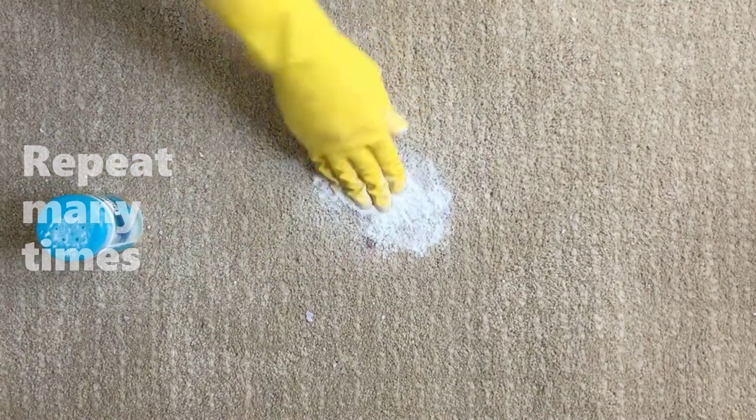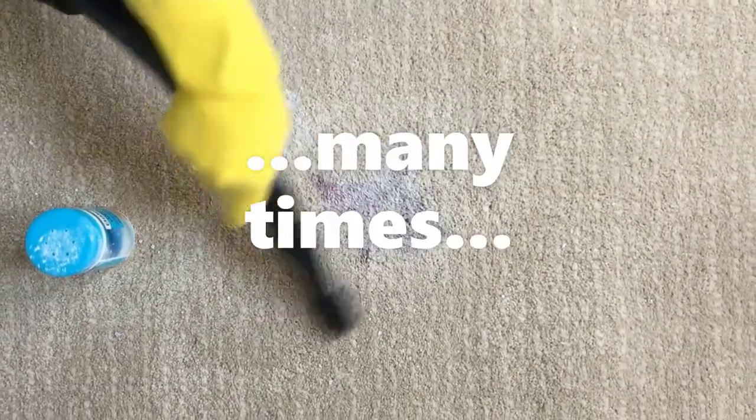Depending on the wine quantity, carpet density, and color, the process must be repeated a number of times.